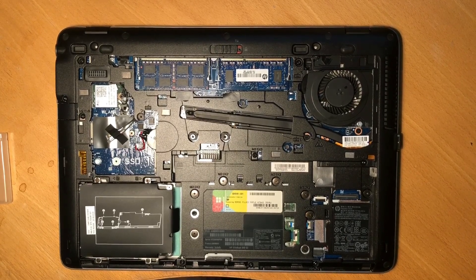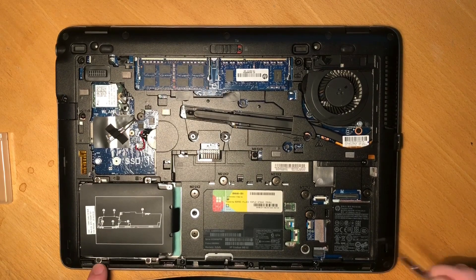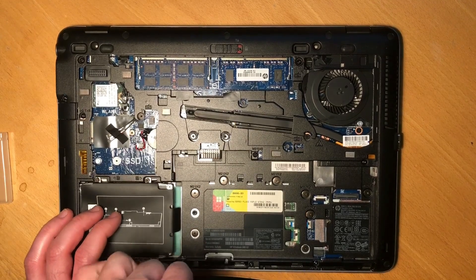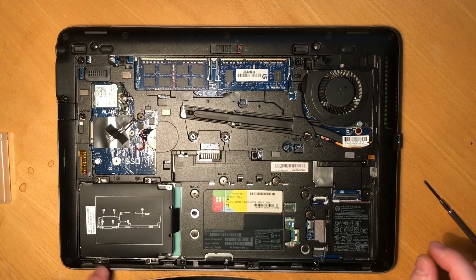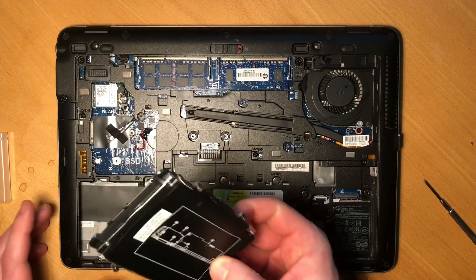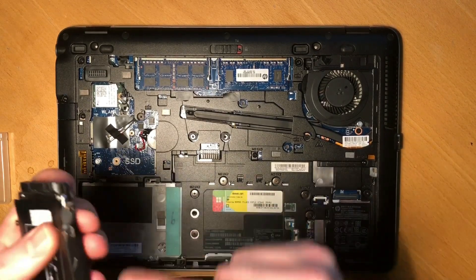Next we'll go for the hard drive. It's located down here, secured with four screws. These are captive screws — they won't fall out; you can't remove them, but they will become loose while staying secured to the hard drive bracket. There's also a pull tab here — just pull it and lift the whole hard drive out.